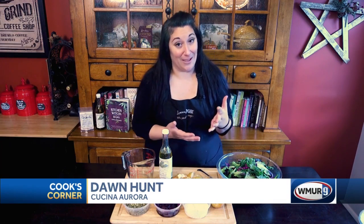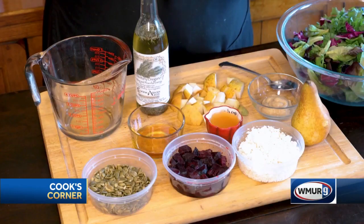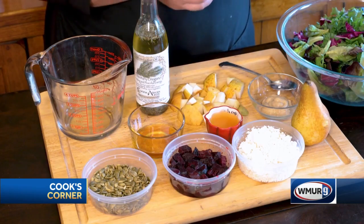Hey everybody and welcome to Cook's Corner. I'm Dawn from Cucina Aurora down in Salem, New Hampshire. Today I'm gonna be making you a really nice autumn salad. During the holidays we tend to eat a lot of heavy foods — tons of cheese and lots of carbs, which I love — but it's really nice to put a salad on the table from time to time. It's a nice palate cleanser and it gives us an opportunity to enjoy some really great autumn flavors.